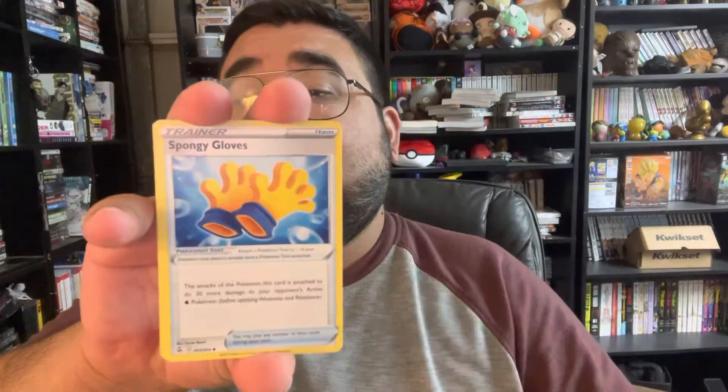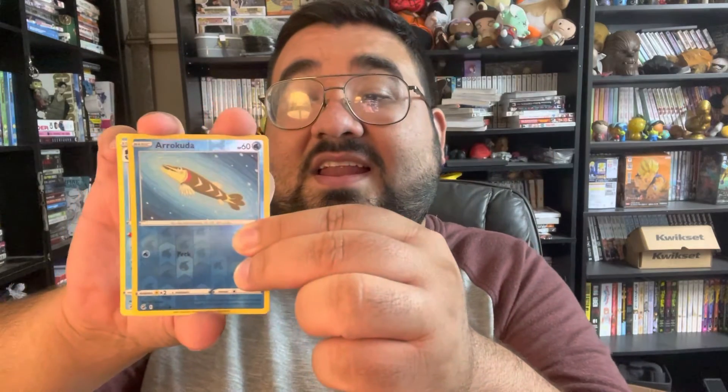A Glimmet, a Sponge Gloves, a Corviknight — not a bad card for me at least — a Pansage, a Cufant, a Gligar, a Slugma, a Skiddo. A peek at the reverse holographic — a Rokidee, which makes me feel like the last card is not going to be good. And yeah, a non-holographic Corviknight. Wow, two packets and not really any good hits, guys.